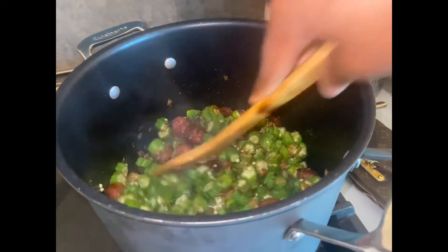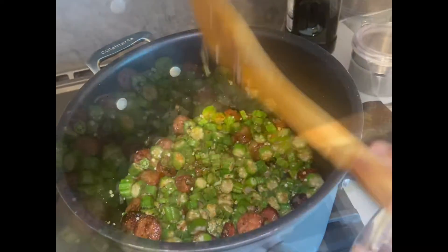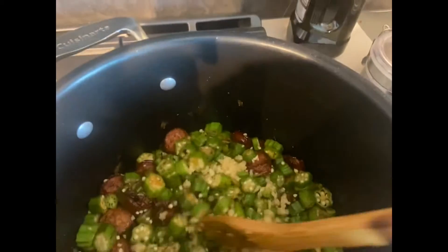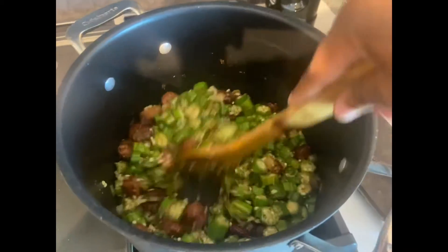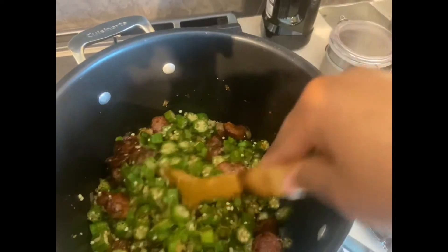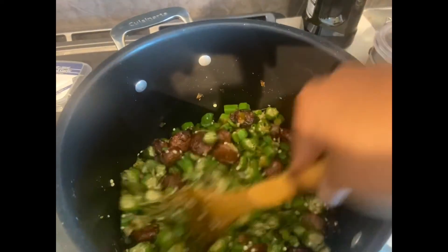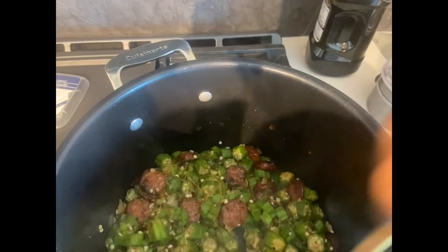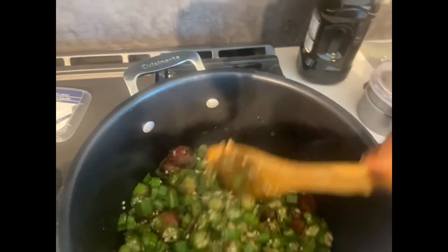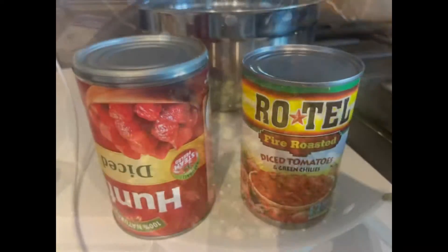We're going to cook down the okra. One thing about okra — a lot of people cook it different ways in different cultures, but in my culture we do not like slimy okra, so we cook it for a while. Also, as you saw, I added in the diced garlic a bit later because diced garlic tends to not be as hard as whole garlic, and I don't want all the flavor cooked out of it or for it to burn, so I added it in a little bit later than my onions and bell peppers.